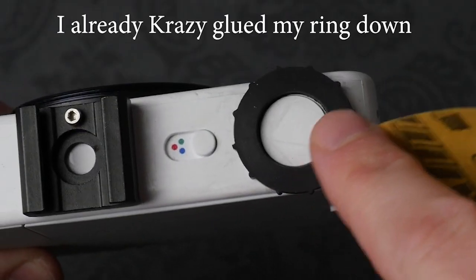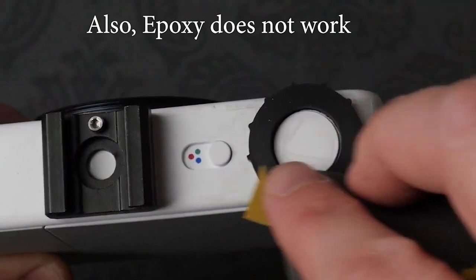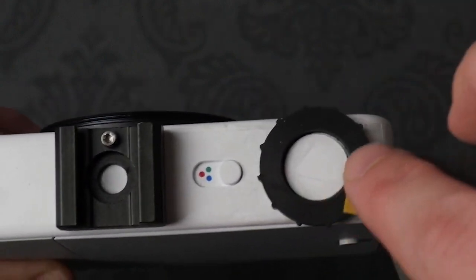First, you will want to sand around the shutter button and one side of the washer. This will make the surface not as smooth and let the Crazy Glue bond better.